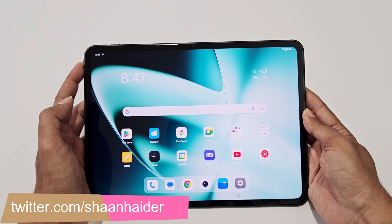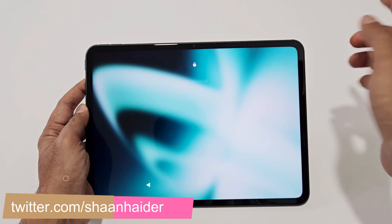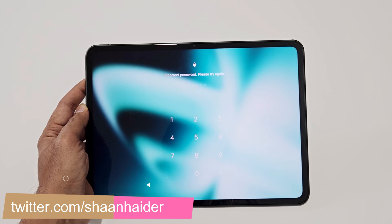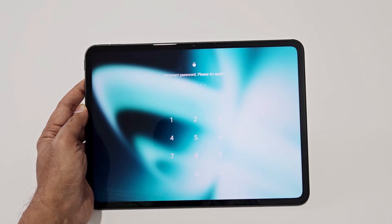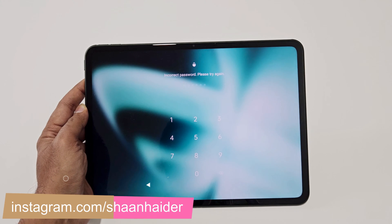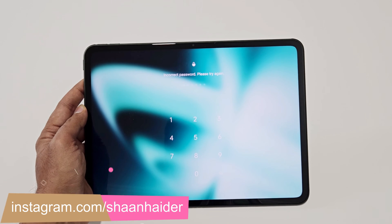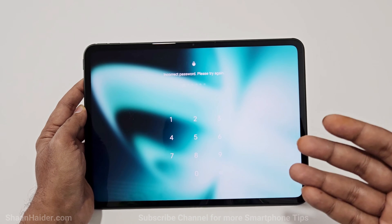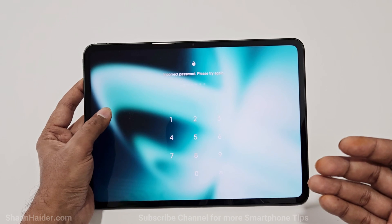So here is my OnePlus Pad. Let's assume I no longer remember the PIN password and I'm stuck at the lock screen. To remove any kind of security from your device you need to do this from the settings, or you need to perform a hard reset to start fresh. But since you are logged out of the device, you cannot go to settings, you cannot perform a factory reset or change the PIN.